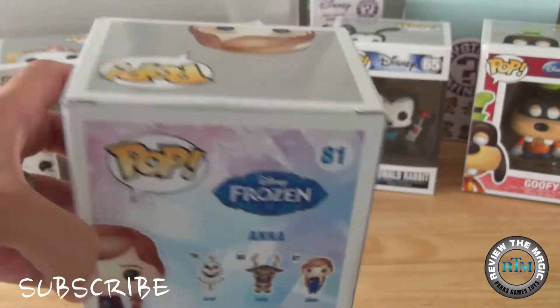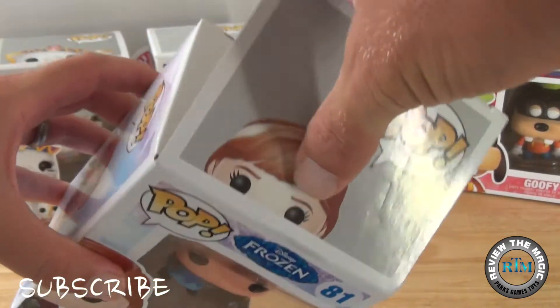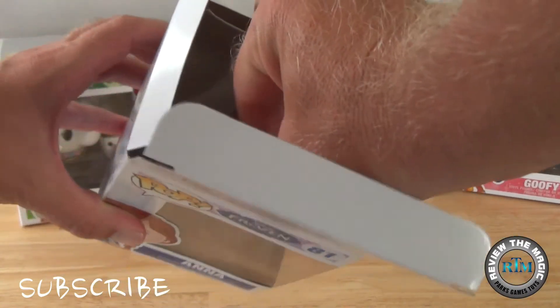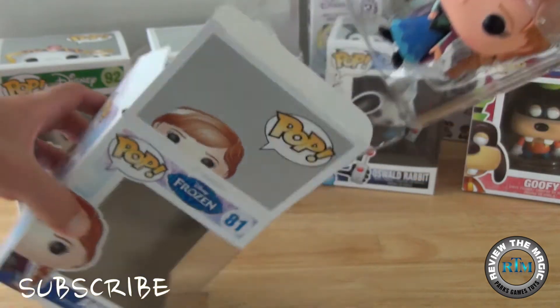My guess is there will be a follow-up series as well, maybe a mystery minis. Who wants a Funko Mystery Minis Disney Frozen set? I think we do, and I think we would review it for you guys.